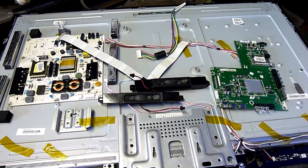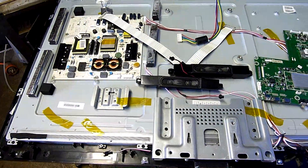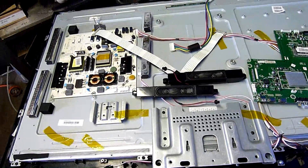G'day folks, I'm just parting out this old — actually fairly new — Hisense LED television.